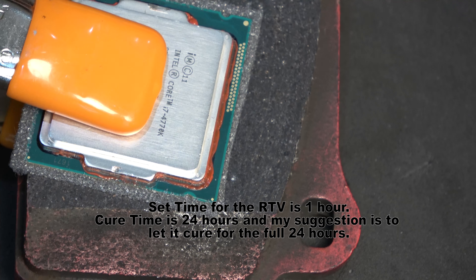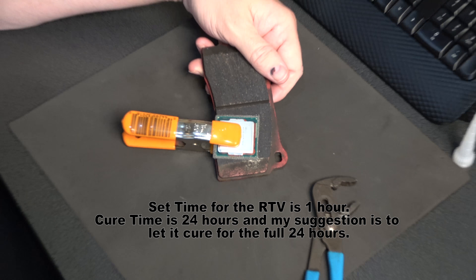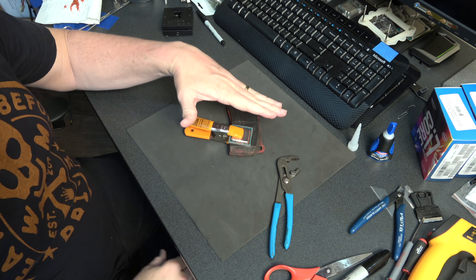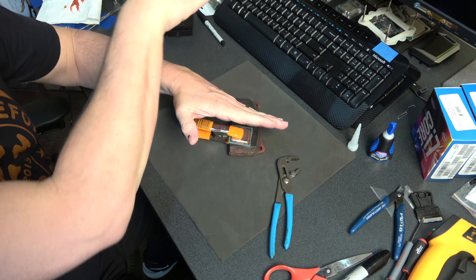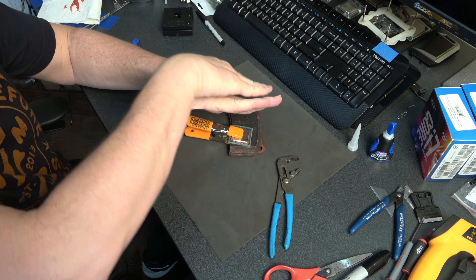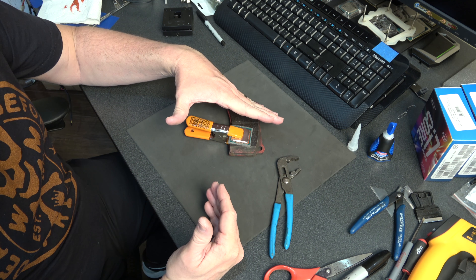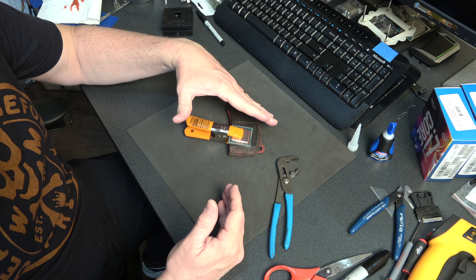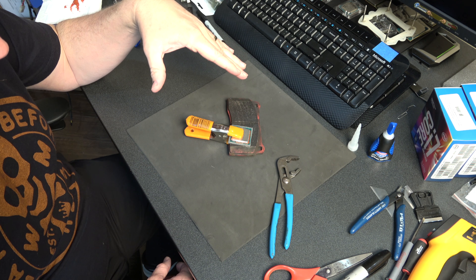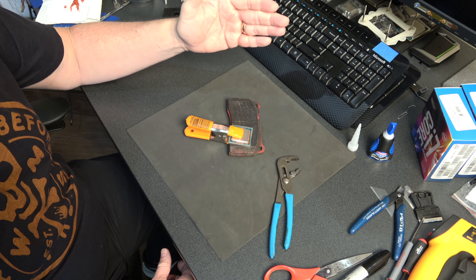The set time on this RTV is one hour; however, the full cure time is 24 hours, and I highly suggest leaving it for 24 hours. When you seat that processor in the socket the heat sink pushes down on it, which wants to bow it in the socket and pull the integrated heat spreader up away from the die, increasing that Z height. From my experience, gluing these on works better than just leaving them without any sealant, and I think having the integrated heat spreader sealed in there is going to work out better for you over time.